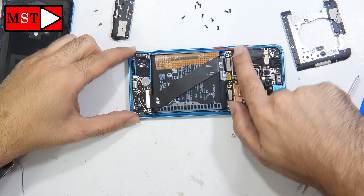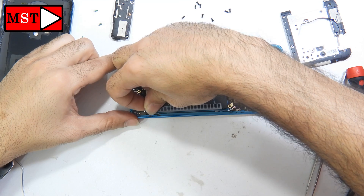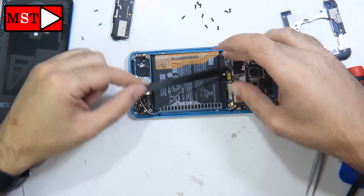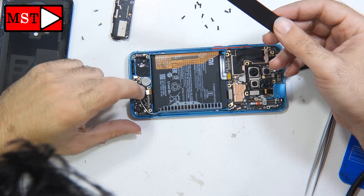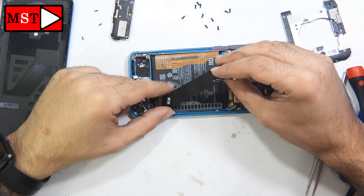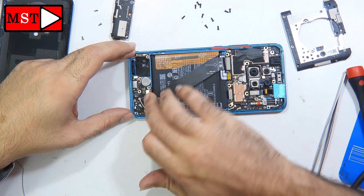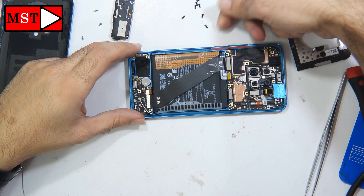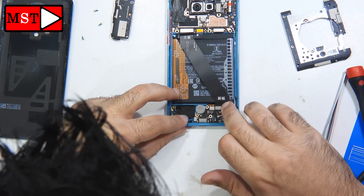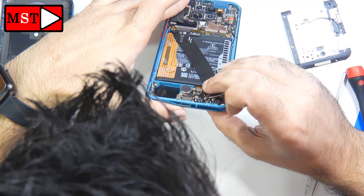We have a flex cable connected from the sub board to the main board. This could be our problem — the flex cable or the sub board — and sometimes it could be the main board. I'm going to assume the problem is one of these: the flex or the sub board. First I'm going to unplug and replug it to test whether a drop caused the flex cable to become disconnected.